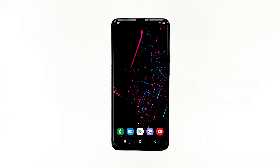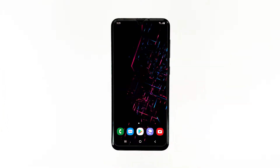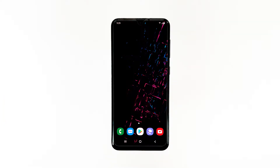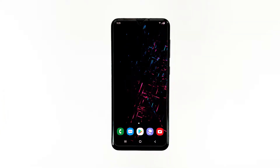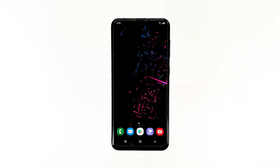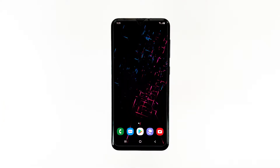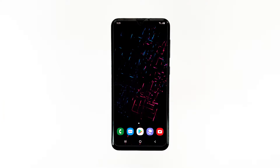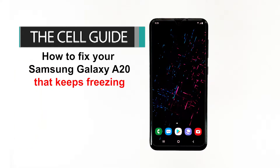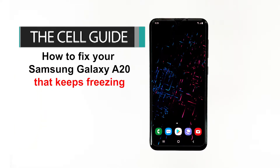Mid-range devices like the Samsung Galaxy A20 actually have really good hardware specs. You can always expect them to be stable and run fast. However, some owners seem to be experiencing performance issues with it after just a few weeks of use. Hey guys, this is RJ from TheCellGuide.com, and today I will show you how to fix Samsung Galaxy A20 that keeps freezing.